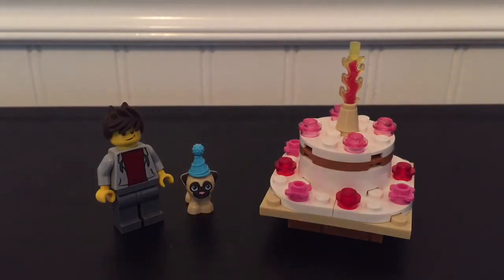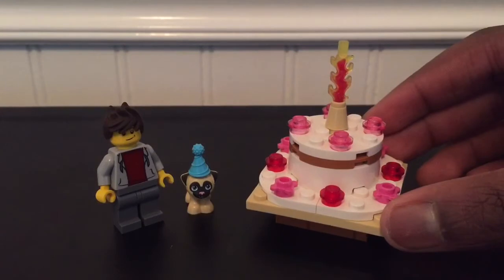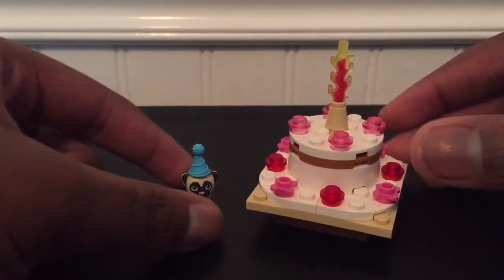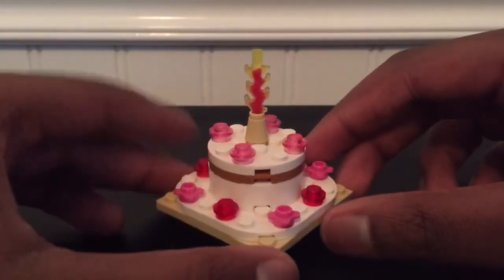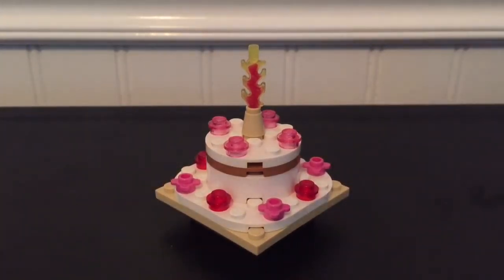Today I'm here to give you a tutorial on a nice little birthday cake or an anniversary cake. So you can see I have myself here and just a little dog with a party hat. We're here for the anniversary cake tutorial, so let's get right into it.